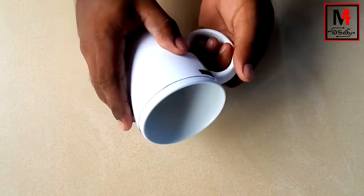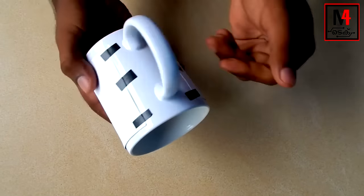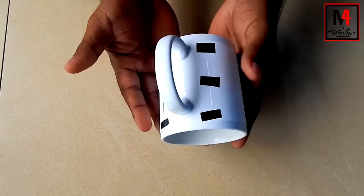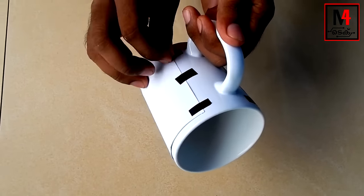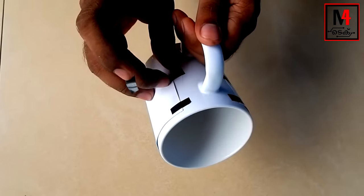Ok friends, now we are working on heating. Now we have to make the results. Then we have to make two gestures — I am going to take the tape and we will use the tape. We will pull this tape and then we will cut it.